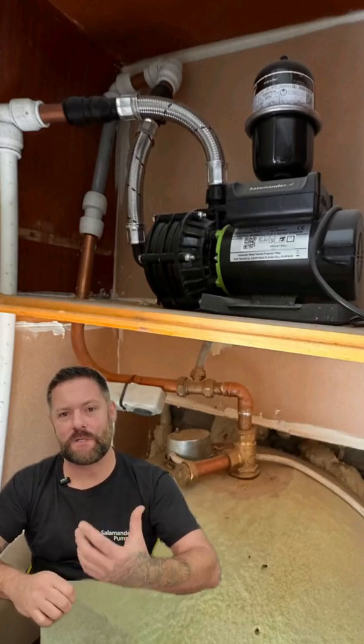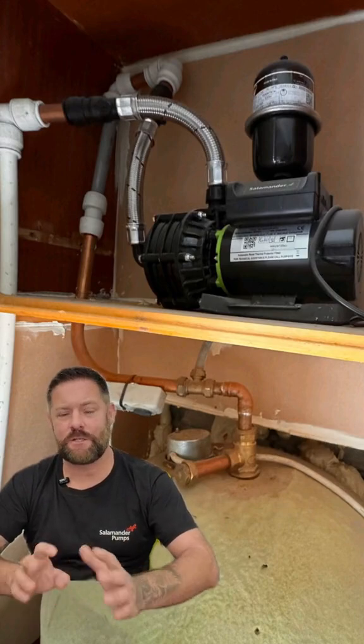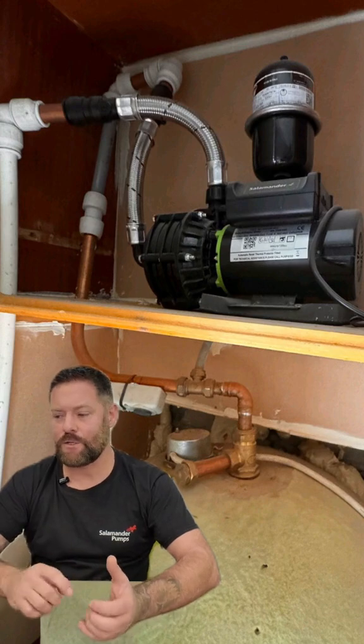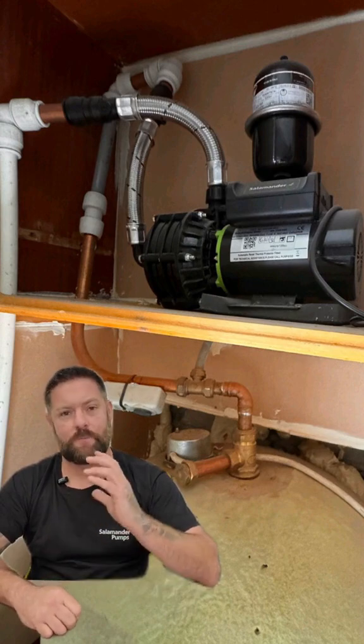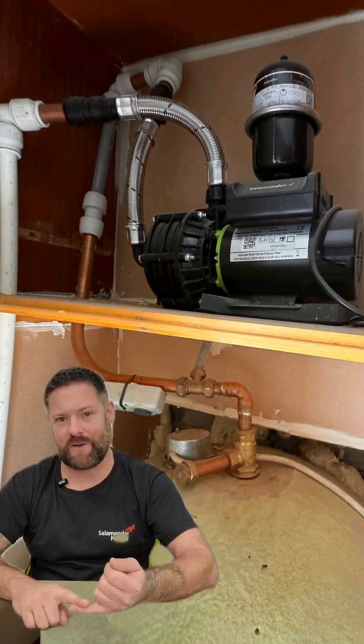When the customer rang in and said their pump's noisy, we asked for a picture of the installation just to check if anything's okay. The picture that was sent in shows a single centrifugal pump fitted above the hot water cylinder. There is a flange on the hot water cylinder — they've put a top entry flange on.